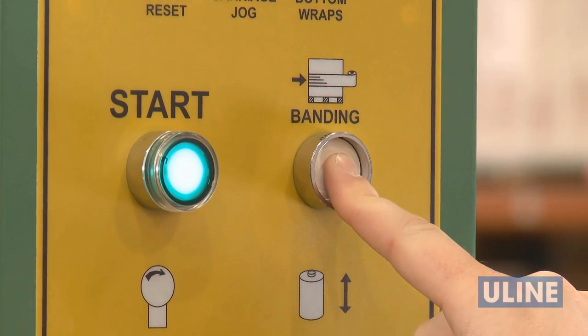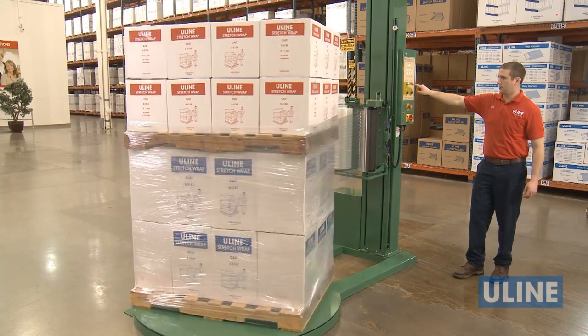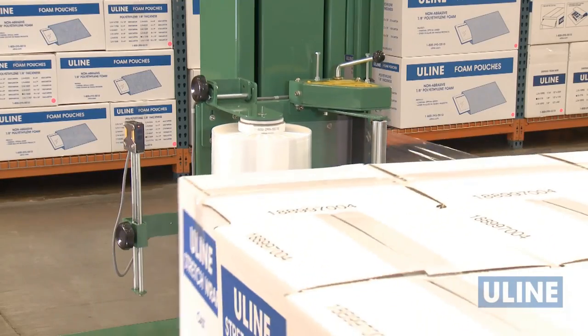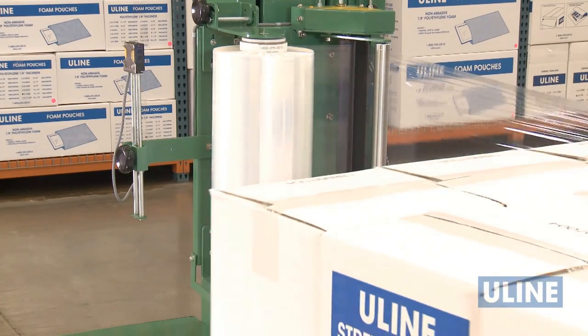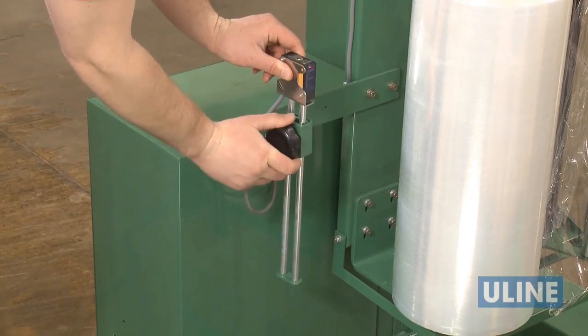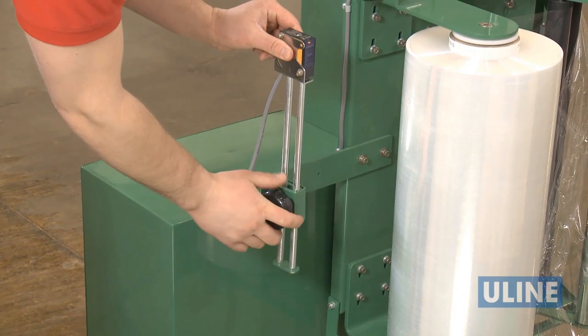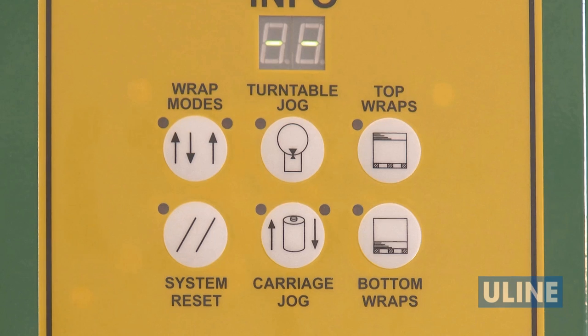To reinforce the wrap on the pallet, press and hold the banding button. This will keep the film carriage in place until released. The photo sensor will read when the stretch wrap carriage has reached the top of the load. If you need to add more wrap to the top of the load, lower the photo sensor. If you need to reduce the amount being applied at the top of the load, raise the photo sensor.